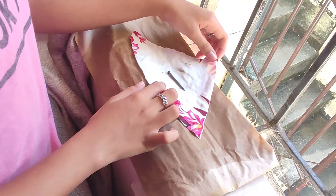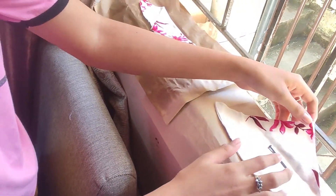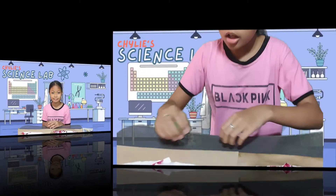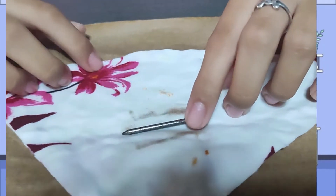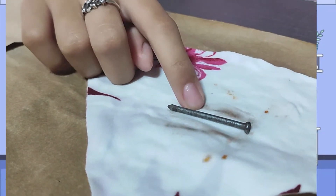Today, we will be checking what happened to the nails after 48 hours. Let's show you what happened to the iron nails. In cloth A, the iron nails still look the same. While in cloth B, the iron nail has rust on it, and the cloth has dirt and rust.